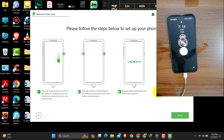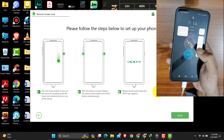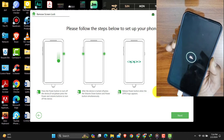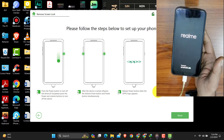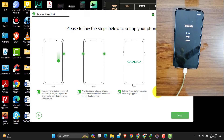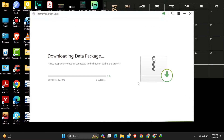After connecting the USB cable to the phone, the device is detected and it says to turn off the mobile. Then press the volume down button and power button simultaneously, and it will take you to recovery mode.